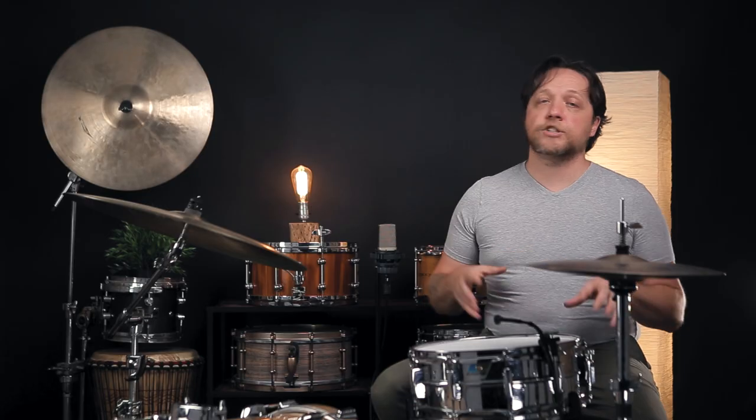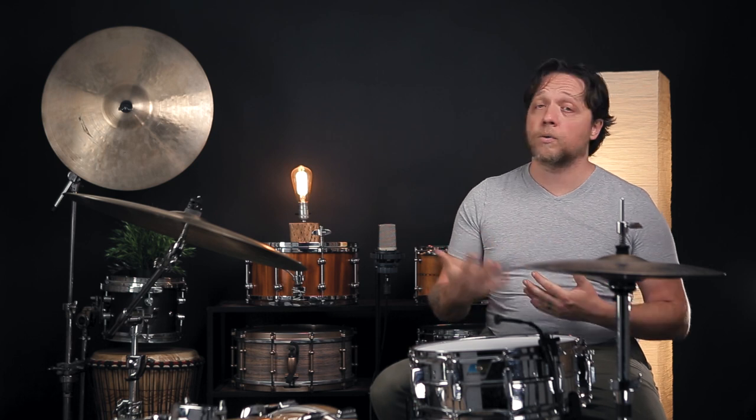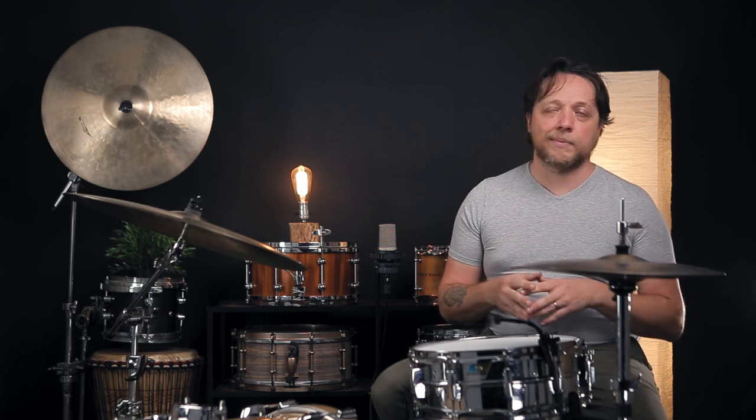The drum is now fully intact again. We have tensioned up the snare side head as high as is necessary for the wires to contact it, and we haven't changed the tension on the batter head, though over the course of all this it may have changed slightly but not very much. Let's hear how it sounds in this configuration.